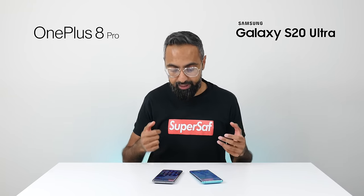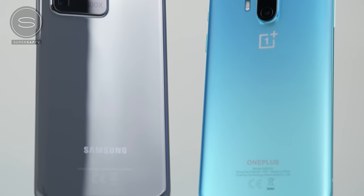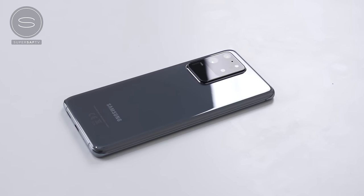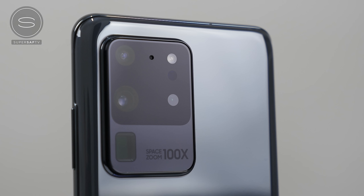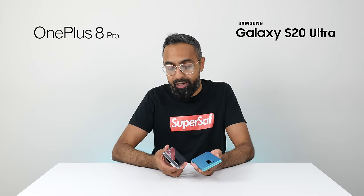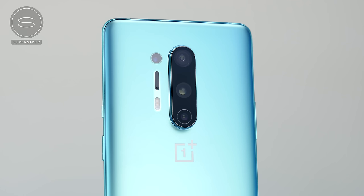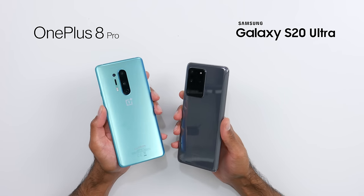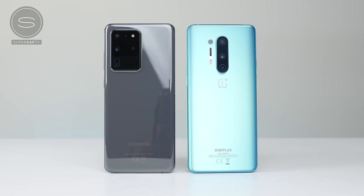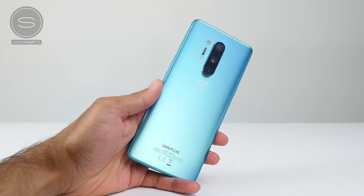Let's initially look at the build and design. Both devices are very premium — we've got a metal frame with curved glass panels on the front and back, and both are IP68 water and dust resistant. The S20 Ultra only comes in two glossy options: cosmic black and cosmic gray, with a large rectangular camera module. The OnePlus 8 Pro comes in a frosted glacial green, a glossy onyx black, and an ultramarine blue — with a center-aligned camera module. I'd say the OnePlus 8 Pro has a better design overall. I like the symmetrical center-aligned module and the frosted matte finish, which attracts fewer fingerprints and has a really cool effect depending on how light hits it.